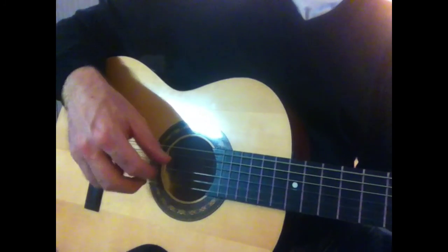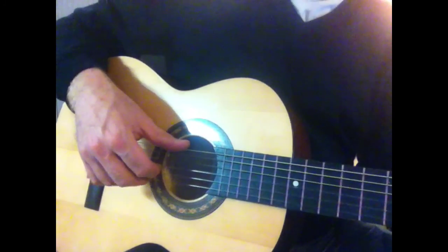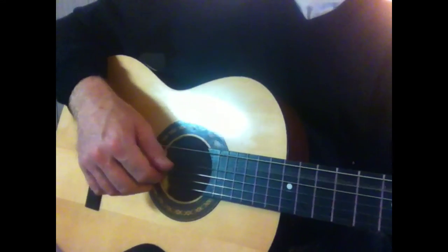So for G: six, three, two, one, two, three, all together. And you can go back to C.